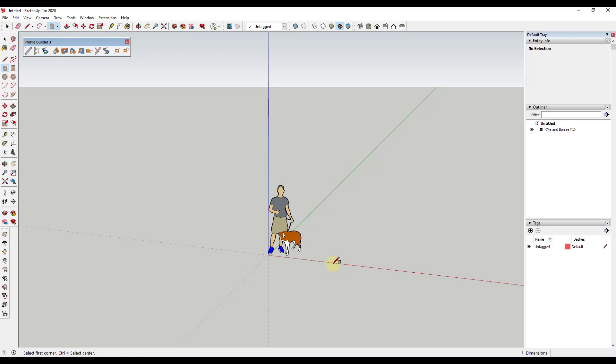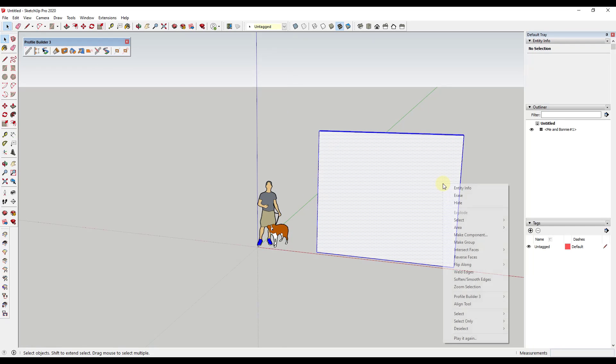What I'm going to do is start by drawing a wall. I'm just going to draw a 12-foot long by 6-inch wall and just extrude it up.